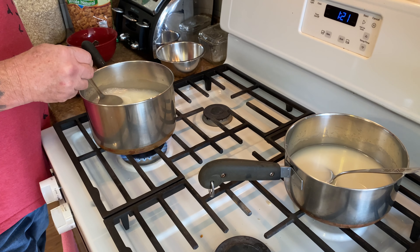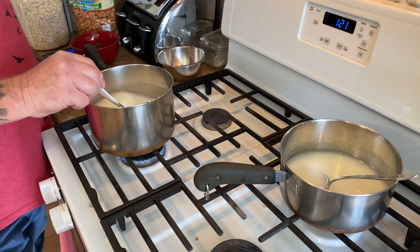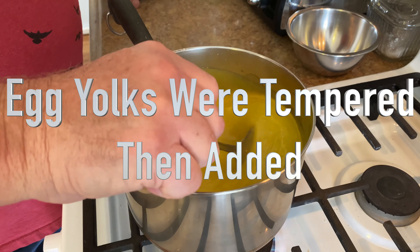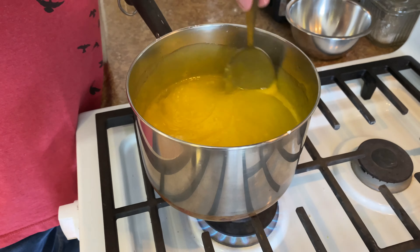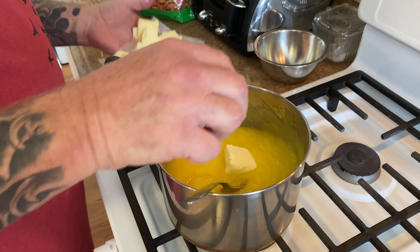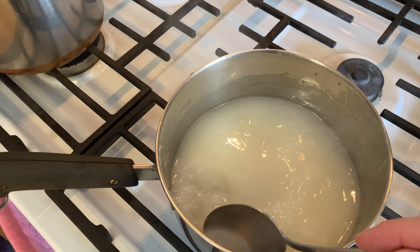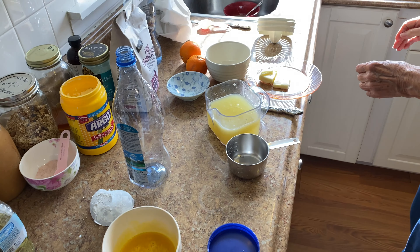We're cooking down the sugar, water, and cornstarch, and then we'll be adding the lemon and rind. He's adding the butter, and then he'll add the lemon juice and a bit of rind for that. We have our freshly squeezed lemon juice over there.